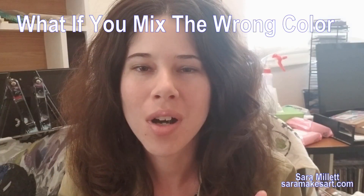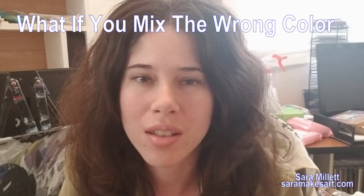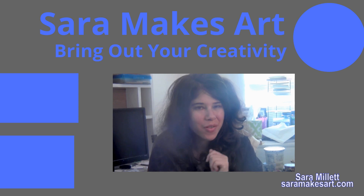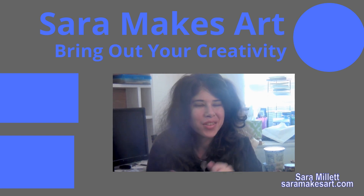Sometimes you might mix the color and it might come out totally not what you wanted, and in this video I'm telling you why that's perfectly okay — there's a card in the upper right-hand corner. Thank you so much for watching. I make art videos with tips and demonstrations every week, so if that sounds good to you, click here to subscribe for absolutely free. I'll see you again next time.